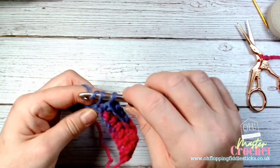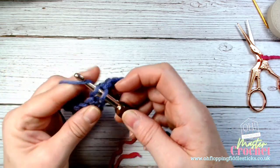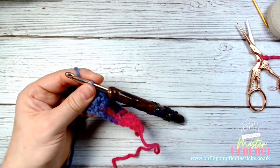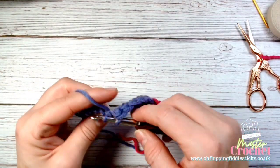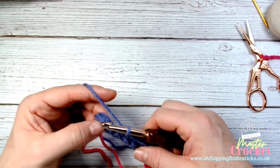Double crochet is used a lot in amigurumi, which is toy making, because it's a closed-down, simple stitch. It's also used as the moss stitch in crochet as well.